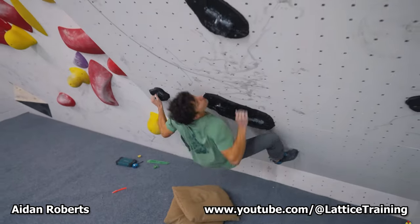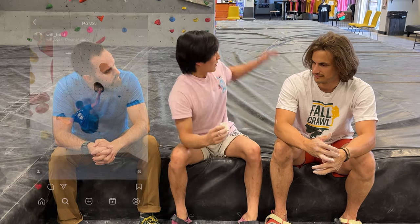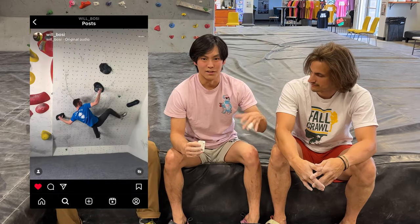I'm Parker. This whole idea of sending a replica here was kind of just first brought up by me. I first saw the replica that Aiden Roberts made and that was kind of the inspiration for making the replica here. The Burden of Dreams boulder in general, just the sequence, really popped out to me. The fact that there's a really cool foot walk-through, but it just feels so long even though it's just five moves, really inspired me to throw up a version here.